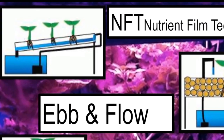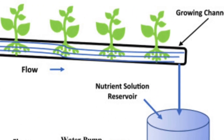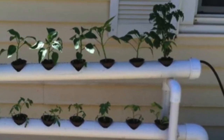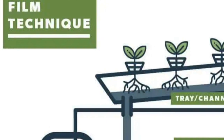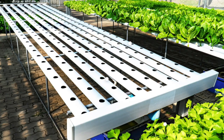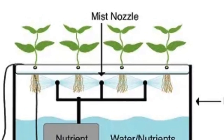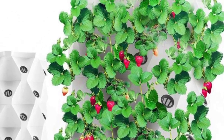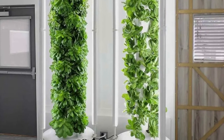NFT — Nutrient Film Technique — is a hydroponic technique where a shallow stream of water containing all the dissolved nutrients required for plant growth is recirculated past the bare roots of the plant in a watertight gully, also known as channels. Aeroponics is a specialized version of hydroponics where the roots of the plant extend only in air and are directly sprayed with a nutrient water solution.